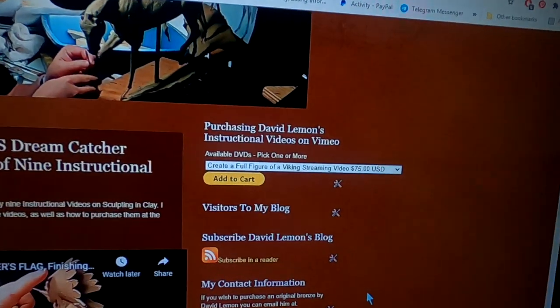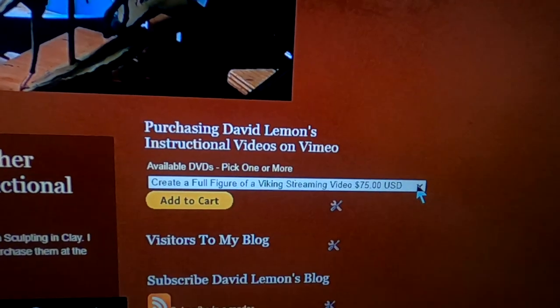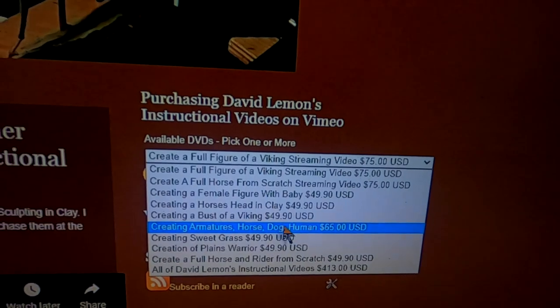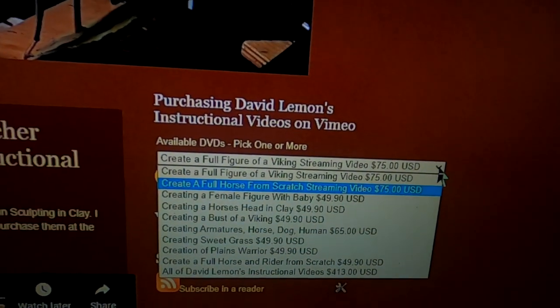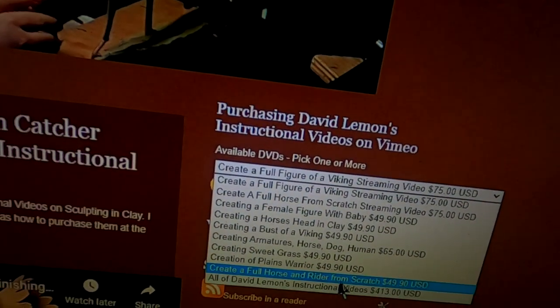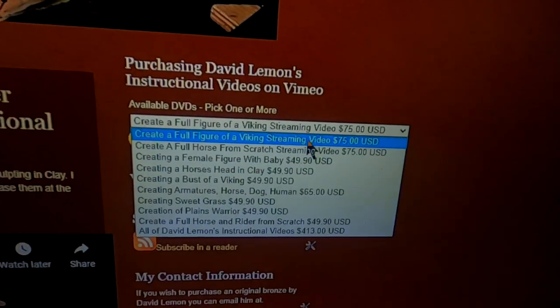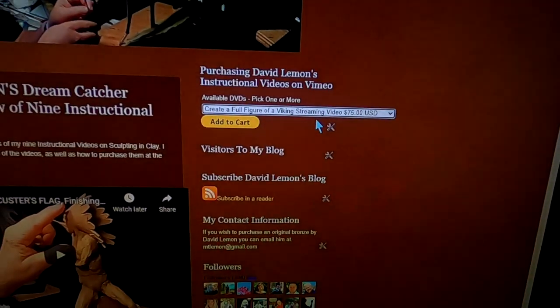Up here to the right is a drop-down menu, and listed there will be all my videos. I clicked the little down arrow and it lists all my instructional videos. You click on the one you want to purchase — say I want to purchase that one — and click 'Add to Cart.'